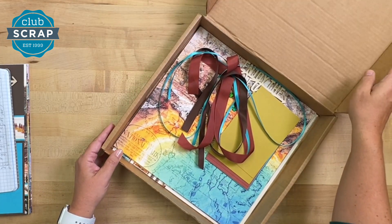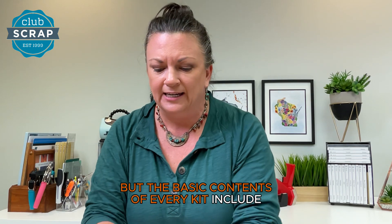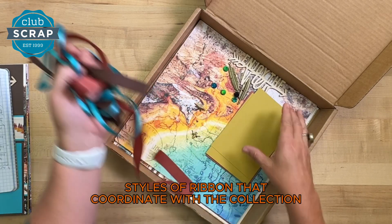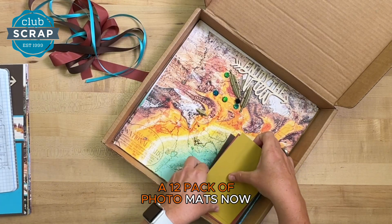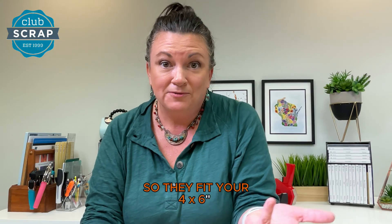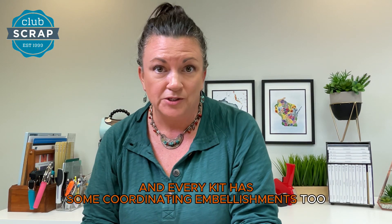This is our Yellowstone kit — we're so excited about this one! The basic contents of every kit include three styles of ribbon that coordinate with the collection, a 12-pack of photo mats trimmed to four and a quarter by six and a quarter so they fit your four by six photos. That's the standard size, and every kit has some coordinating embellishments too.